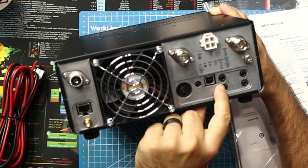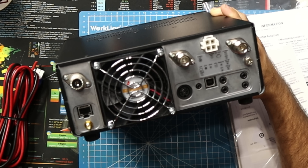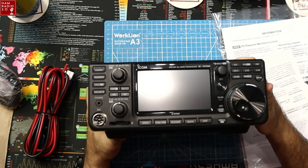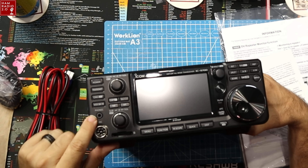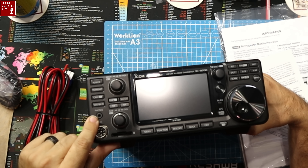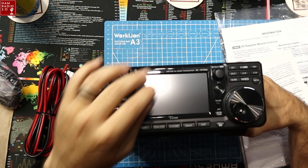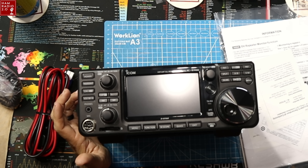This is for a remote, a keyer, an external speaker — main and sub. Pretty much the same all the way around on everything else: external speaker and/or headphones. I usually on the 7300 I'll put earbuds in here when I'm out at field day or in a louder environment, if I want to listen to the radio and not the people talking around me — it's a convenient spot to keep those. So let's plug this thing up and maybe get it on the air.